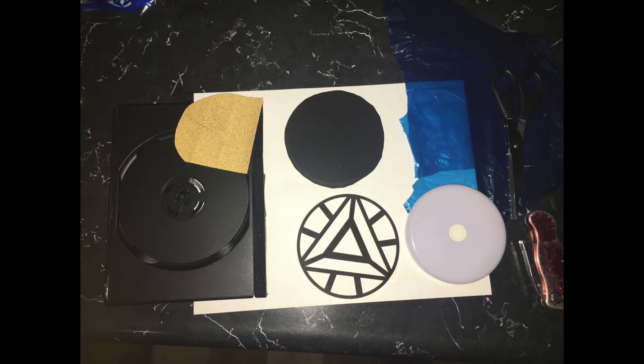Here are some of the things that you will need: a template to cut your arc reactor out, a piece of plastic to cut it out on — I used an old DVD case — your light, and whatever blue coating you're going to use to make the light blue. I suggest using a thin blue covering; my piece of plastic is from a blue plastic bag. You'll also need a little piece of sandpaper to smooth down some edges, an exacto knife, and some scissors. Things not pictured that you'll need are glue, adhesives, adhesive tape, spray paint, and your magnets. I'll have a full list of what you need in the description box.